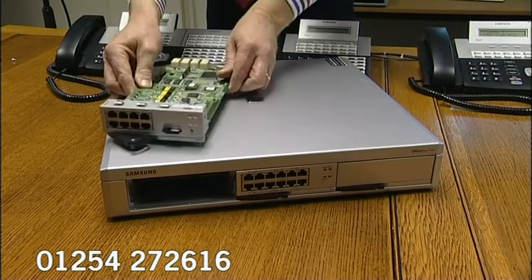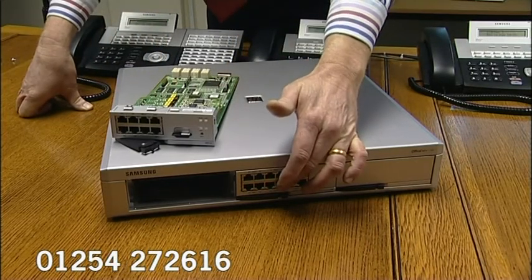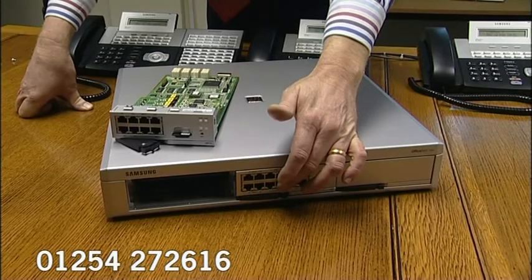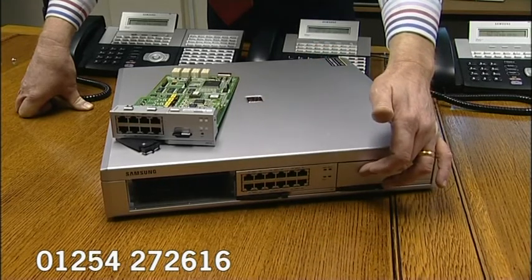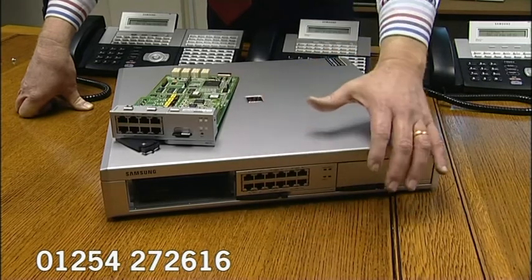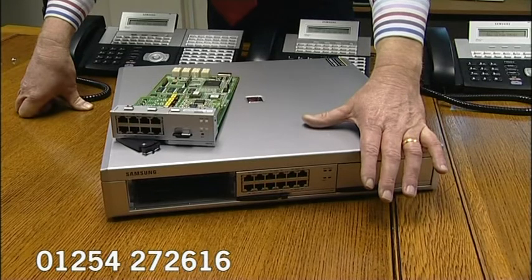The other card slots within the 7100 can be used for universal cards. Universal cards have three daughter card slots each on them, or indeed we can put an ISDN2 card in here, we can put an ISDN30 card in, or a bigger extension card. Hence the growth of this system — it will grow up to close to 30 extensions.